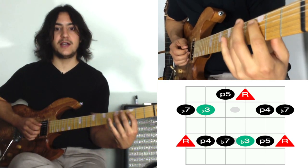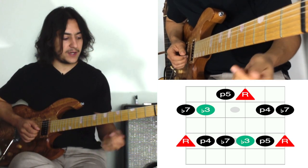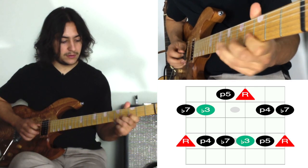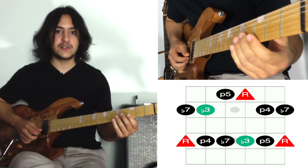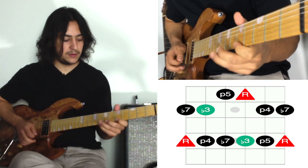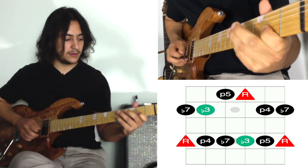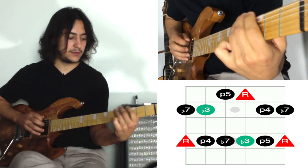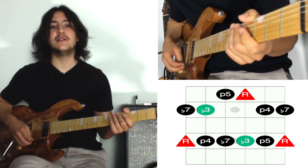It utilizes the E and A strings of this new pattern, which is really common. Another way you can use it is in fourths — it's really nice because the first two strings are the same, so you can do a symmetrical thing. Same with the next two strings, and then these two as well. That's how the two scales fit together. Have fun with it and I'll see you in the next one.